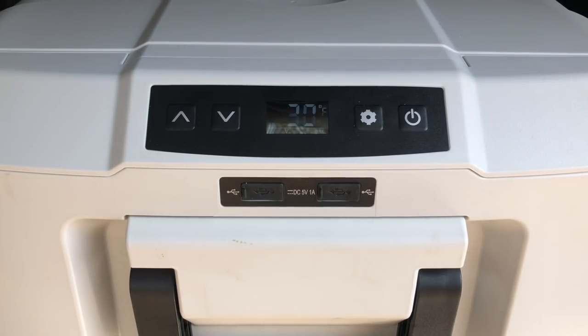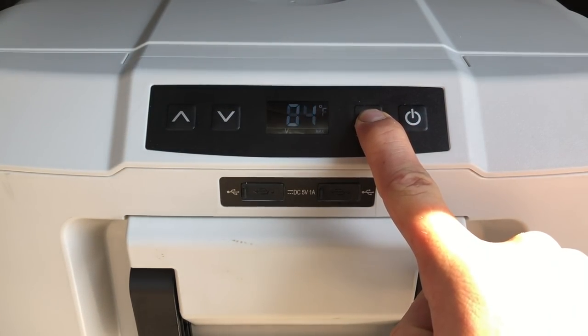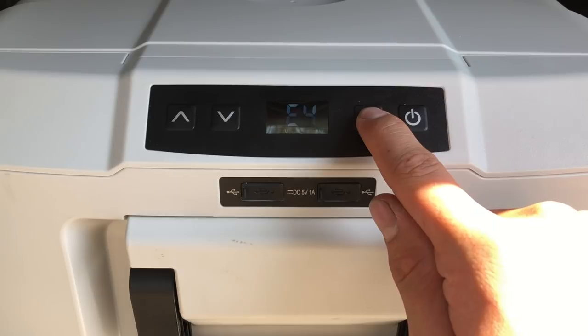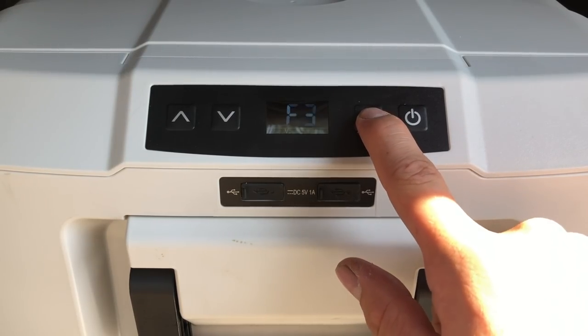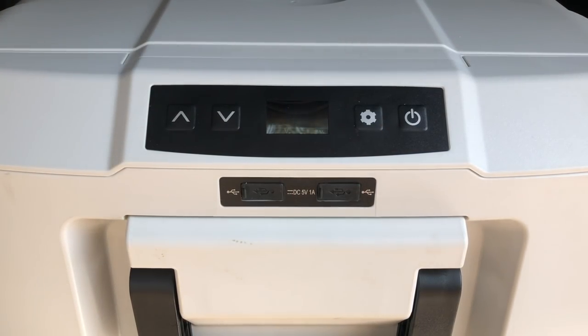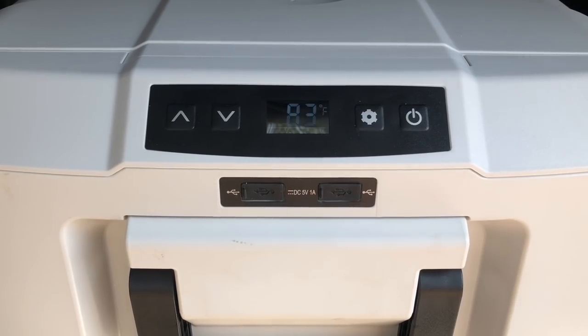Toggling through the temperature, you click to the desired temperature, it'll blink five times, and then tell you what the cooler's current temperature is — mine's at 84°F since I just plugged it in. If you hold down the settings button for five seconds, it goes through E1 to E4 and F1 to F3, though I'm not entirely sure what all of those do.